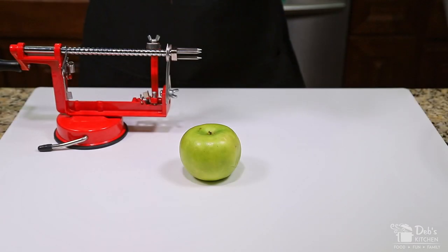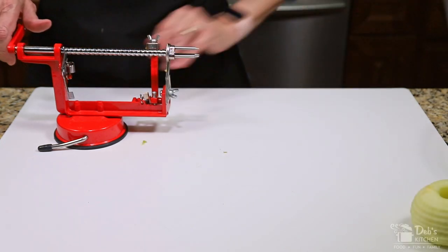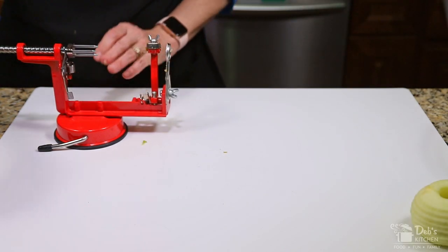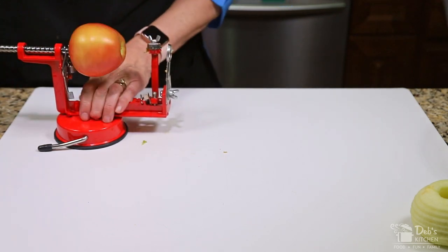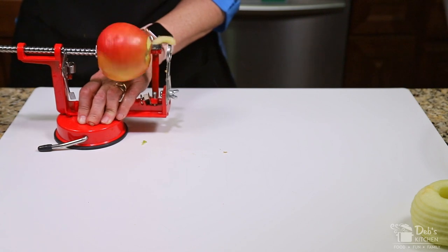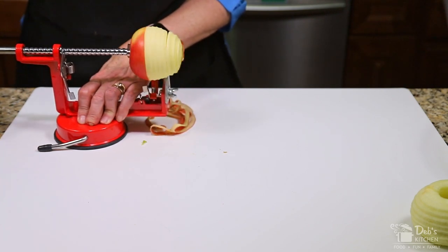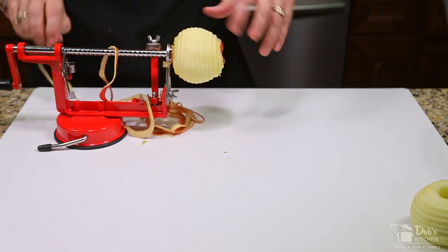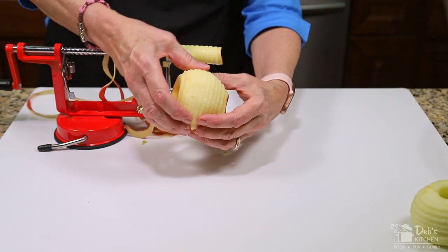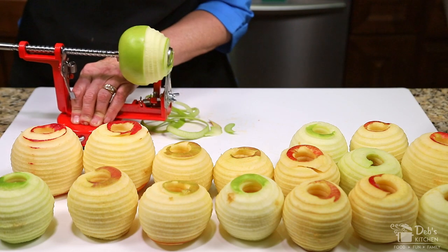First I rinse my apples, and then using my handy dandy tool I peel, core, and slice my apples all in one step. If you're using a spiralizer peeler like I am, slide back the main crank, put your apple on the prongs stem end first, make sure it's as straight as possible, and then slowly crank to engage the peeler blade. Continue to crank until the apple passes all the way through the core and slice blade, and remove from the prongs. You'll end up with a spiral of apple similar to a slinky toy or spring. Repeat with all of your apples.